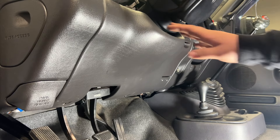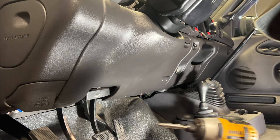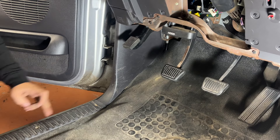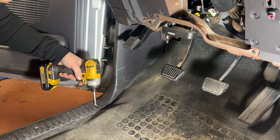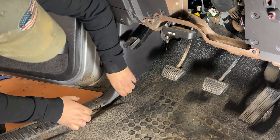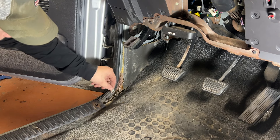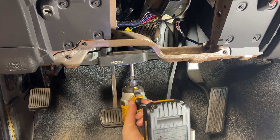With that out of the way, we can come to the lower half of the dash. First we're going to take off the panel underneath the steering wheel — three Phillips screws on the bottom. Next we're going to loosen the first couple of screws on the door sill so we can pull off the kick panel. We can kind of lift up on the sill plate and pull the kick panel out.